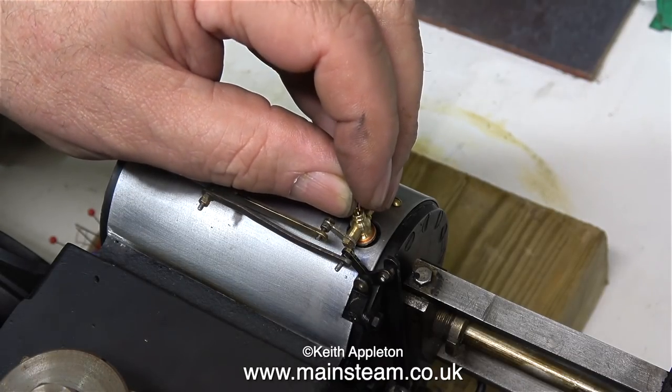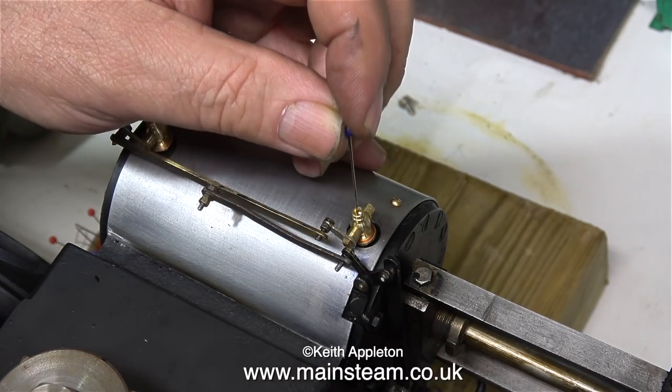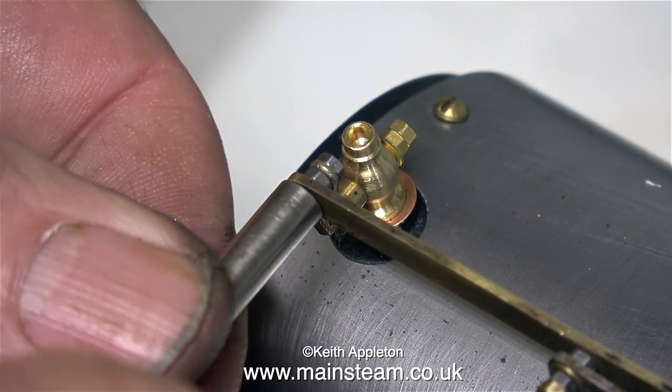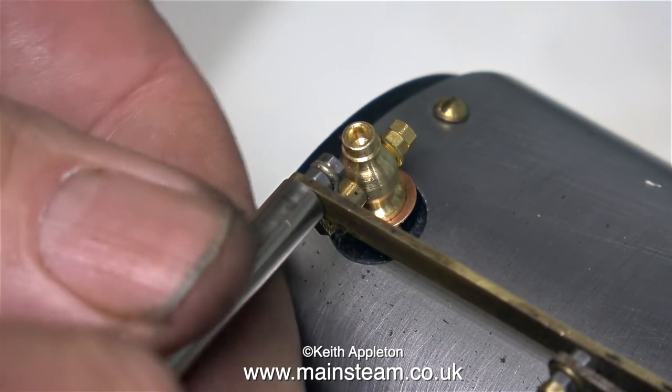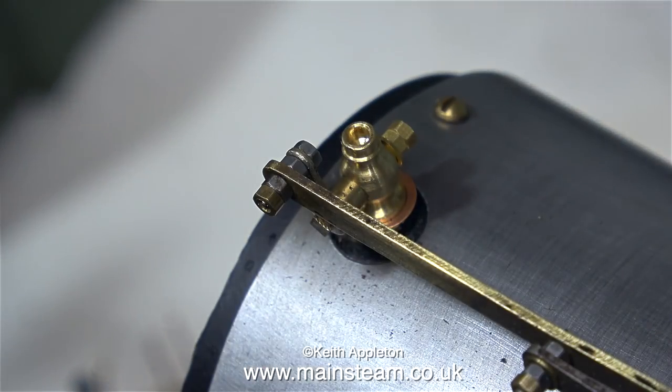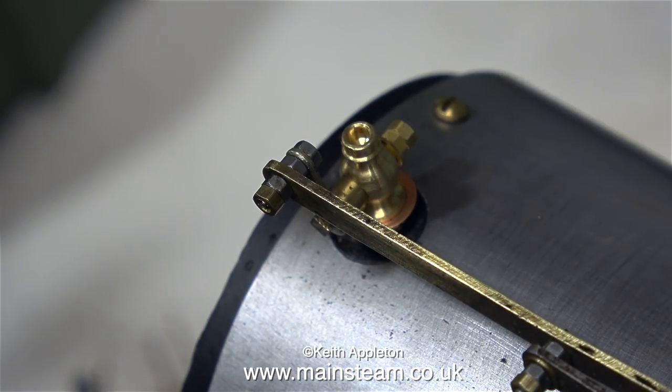Once again, at this side I'm using the glass headed pin to make sure that both of the drain cocks are opened the same amount. And indeed they are - everything's fine. So all I have to do now is just refit the nuts and the locking nuts on the outer part of the linkage. And once again, I cannot stress how important it is that these have locking nuts on them to stop them from working loose.